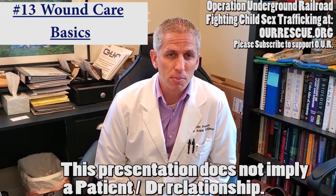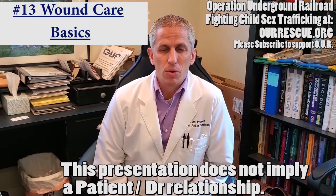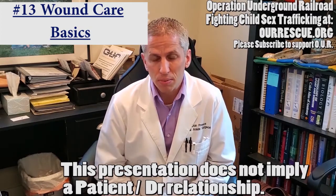Hi, I'm Dr. Dan Preece. I am a board-certified foot and ankle surgeon based out of Salt Lake City, Utah. We decided to do a series of lectures for our patients and anyone around the world who might need help with their foot and ankle problems.